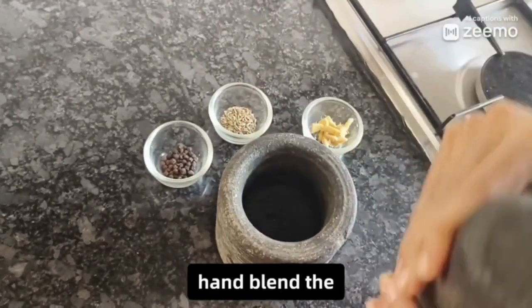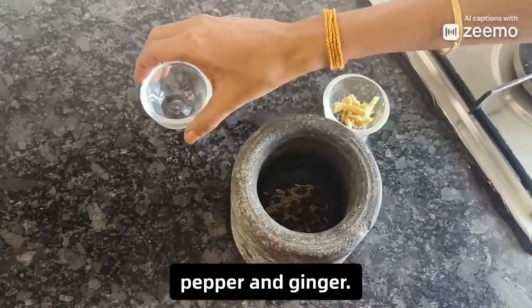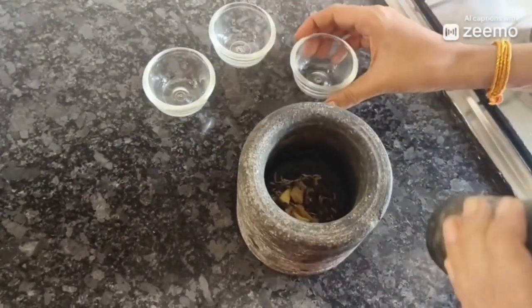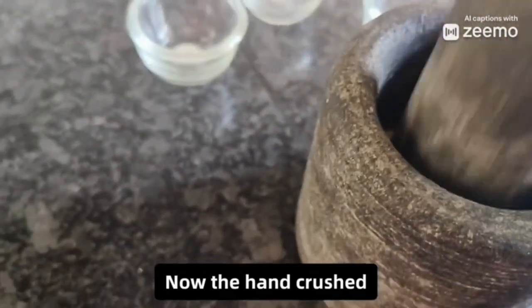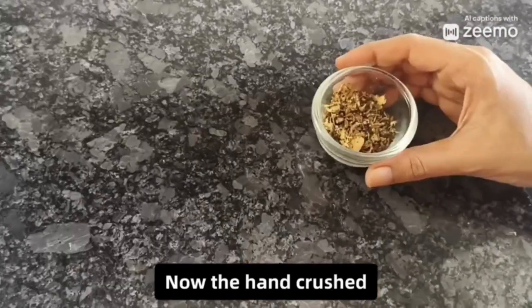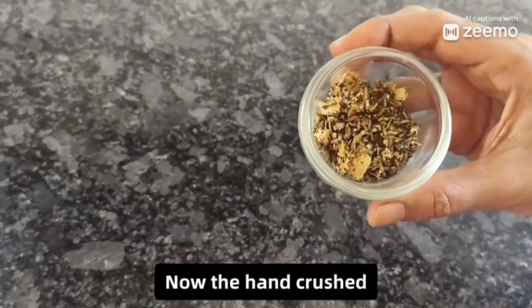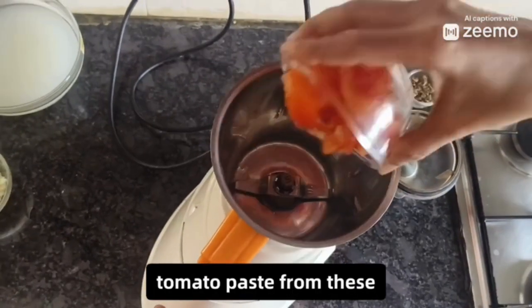First we have to hand blend the jeera, pepper, and ginger. Now the hand crushed spices and ginger are ready. Now we will make tomato paste from the tomatoes.